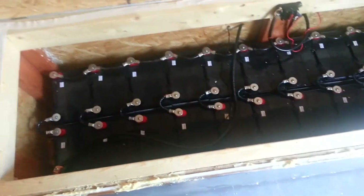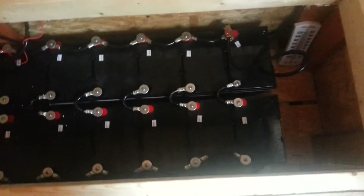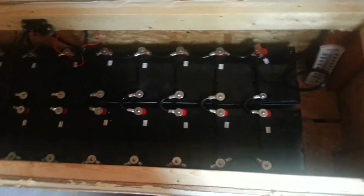That's my battery box, and lo and behold — the new batteries! I'm very excited about this. I still retain my 24-volt system, and now I have 24 batteries in this box, wired in series-parallel. Pretty neat!